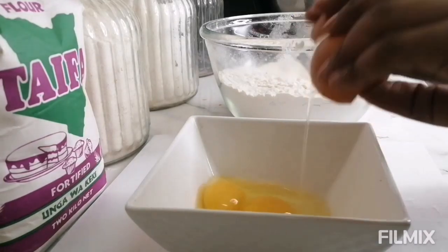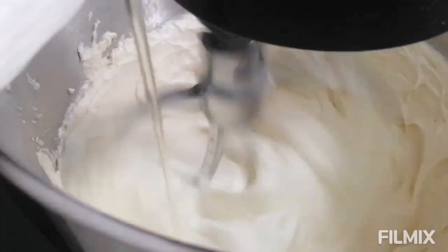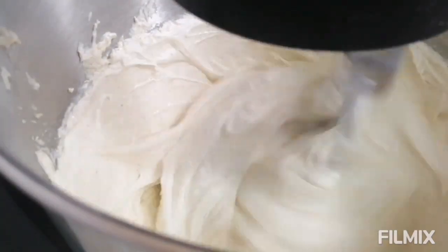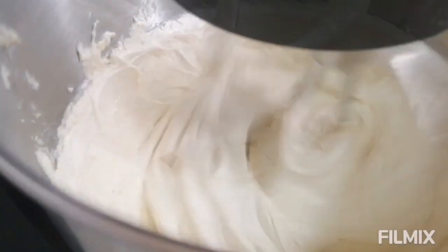Pina colada can also be made as a sponge cake — I tried it as a sponge cake but it just doesn't give the results that I wanted. So this is how I make it and it works perfectly fine. It's good for eating at home or for your clients.